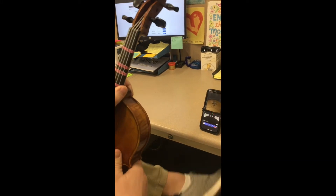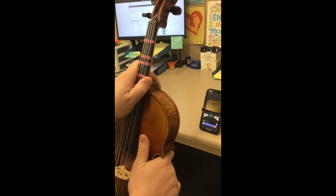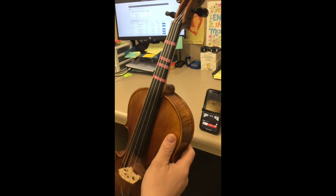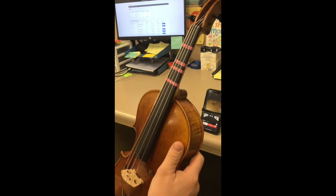Hello everybody. Today we're going to do a video on how to peg tune your instrument. The first thing — there are a couple things I want to just show you about your instrument and how it works, so that you understand the mechanics of how peg tuning works, and hopefully that should give you a little bit better insight on how to actually go about doing it.